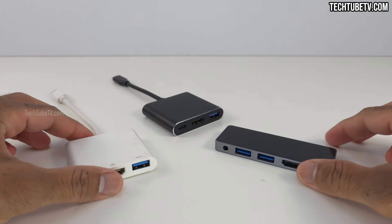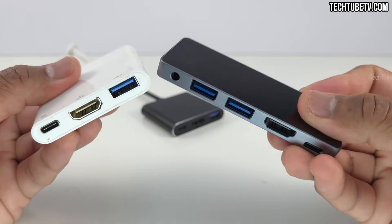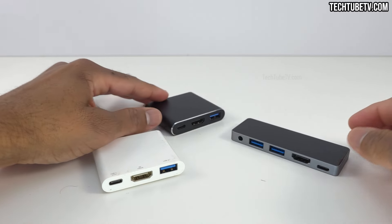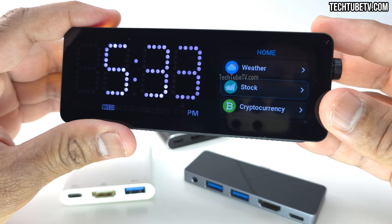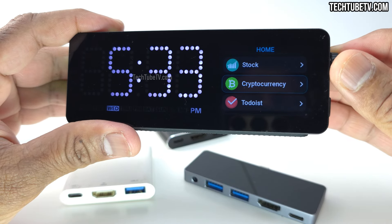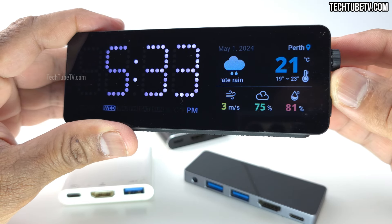I have been using docking stations or hubs for many years. All these years, my docking station just stays in the background allowing me to expand the connections of my laptop. But this Vobot Mini Dock Hub or docking station does more than just expand connections — it allows you to perform actions, interact and use its smart screen display.